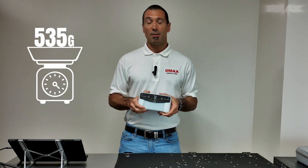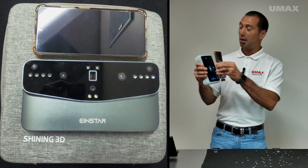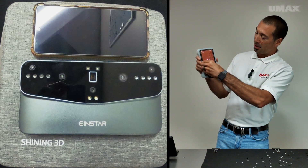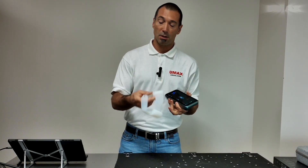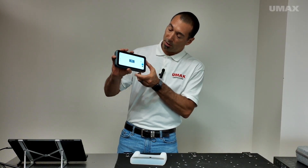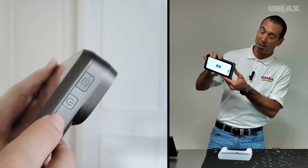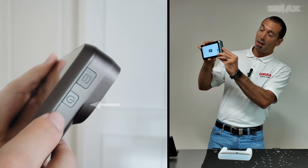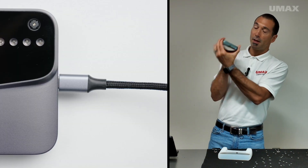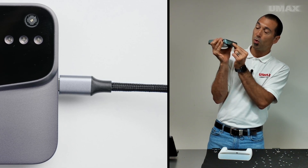It only weighs 535 grams. Having a 6.4-inch screen, it is actually the size of most modern cell phones. It comes in an awesome silicone case that you can remove at your whim. You can change between dark mode and light mode with the press of a button on the side. You have two buttons on the side — the power button and the light mode/dark mode switcher — and on the opposite side you've got the USB-C charging port.